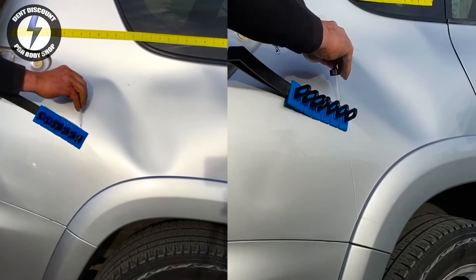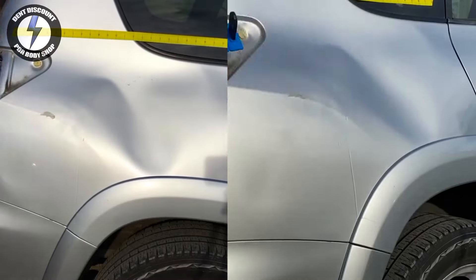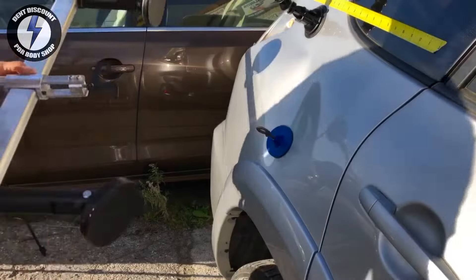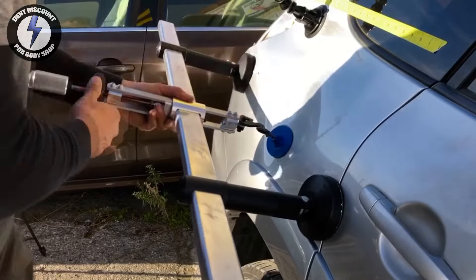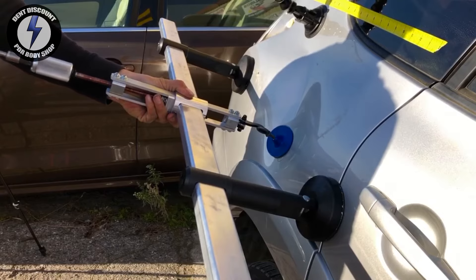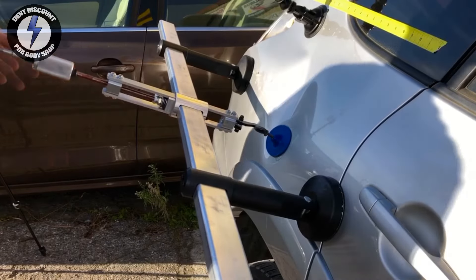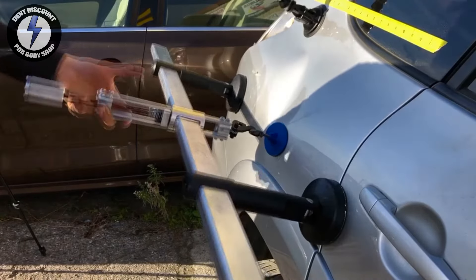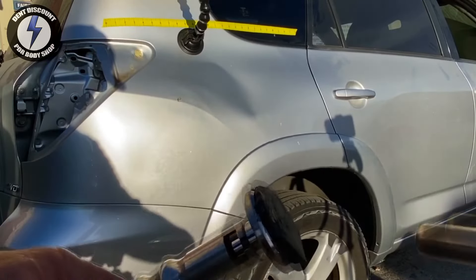That glue tab worked amazingly on that body line. I am now removing the PDR glue tab and glue residue with the window wedge and 91% alcohol. I'm using the super tab by Kiko — again the drill is doing all the work, doing all the lifting. Great for monster pulls. Now the Glexo glue — I chose this tab. There are four tabs in the Glexo kit.